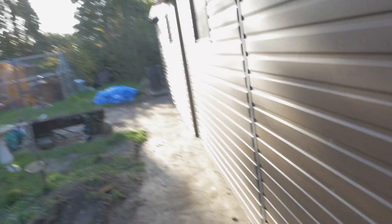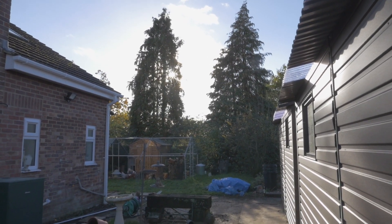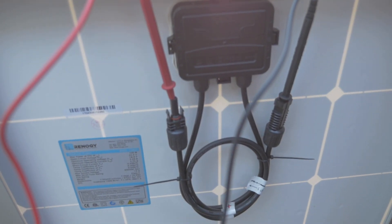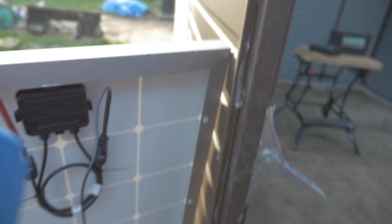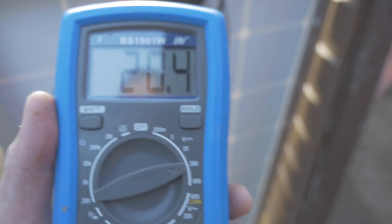I've got my solar panel in the sun. The sun's pretty low in the sky at the moment and it's behind a load of clouds behind those trees, so I'm not going to expect to get an awful lot of power out of it, especially because it's late in the day in winter. I've got my multimeter — I'm going to connect positive to positive and negative to negative. I've plugged the multimeter in, power positive to red, negative to black. And as you can see, it's generating about 20 volts at the moment. That's not bad for winter.